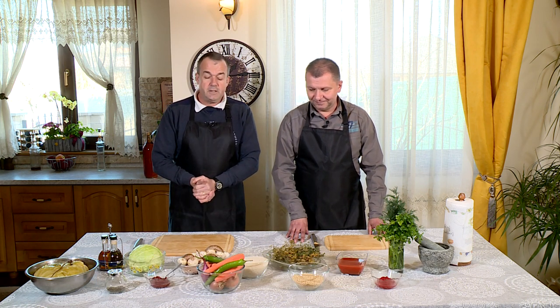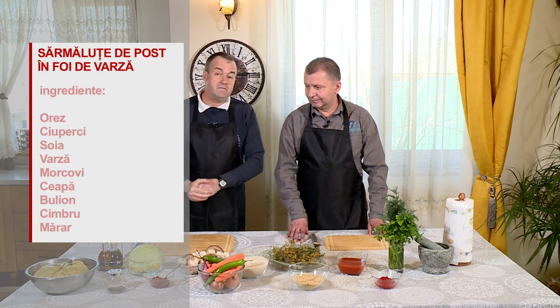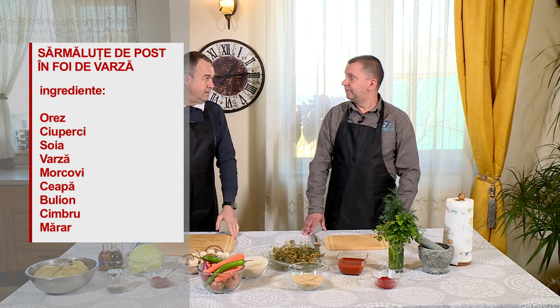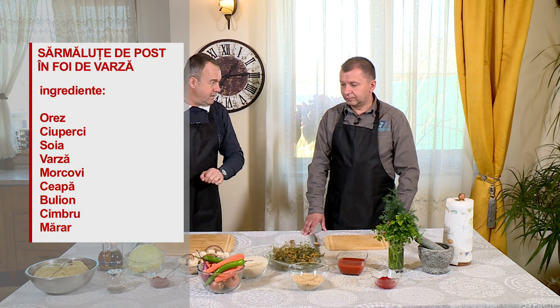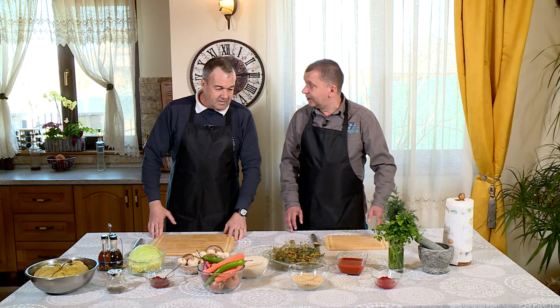Nu avem carne de niciun fel. Vom face niște sărmăluțe în varză, înfășurate în foi de varză murată, după o rețetă de la mănăstirea Toplița. Avem și un ingredient secret, Bogdane, dar să mi-aduci aminte, știi că eu mai uit. Avem și un ingredient secret. Nu știu care mai e secretul dacă ni-l spui de la început.